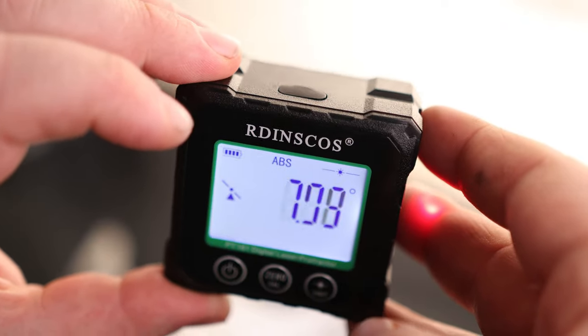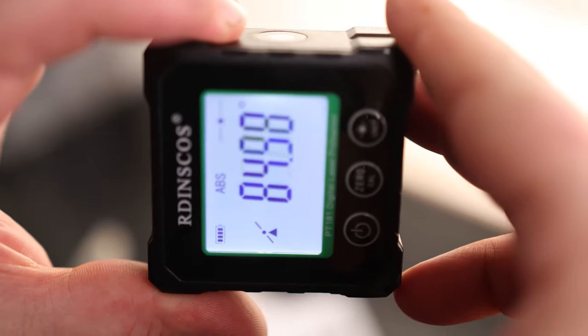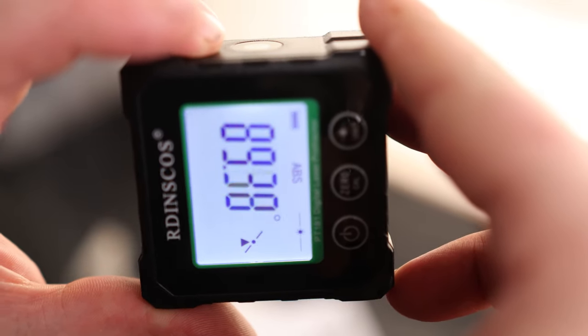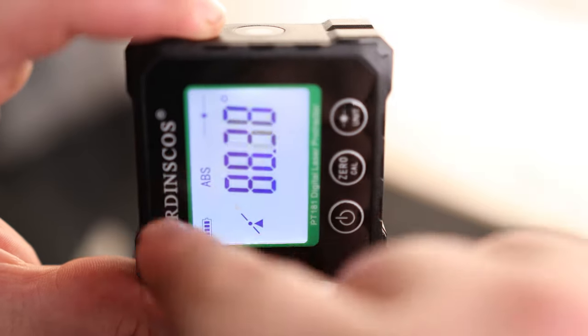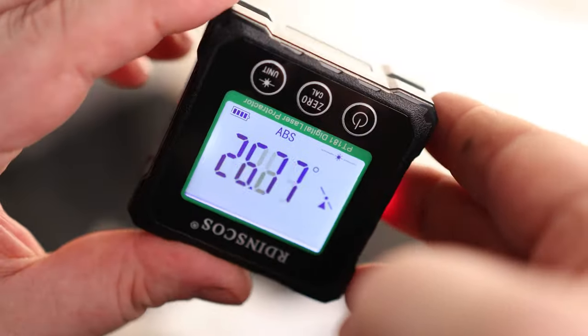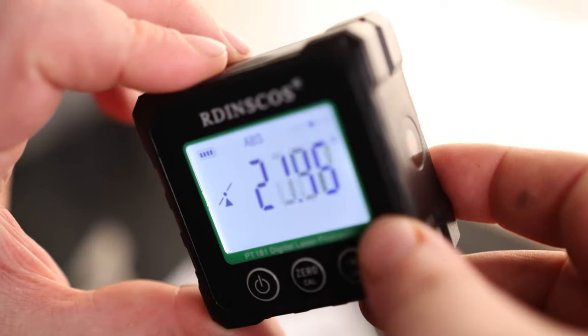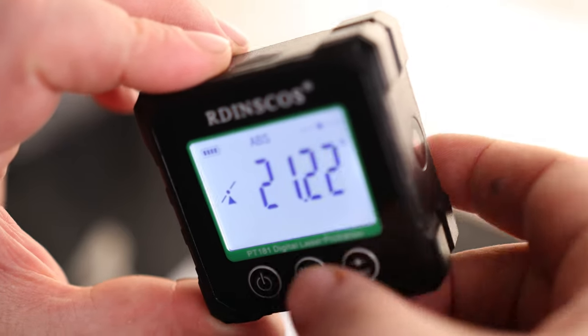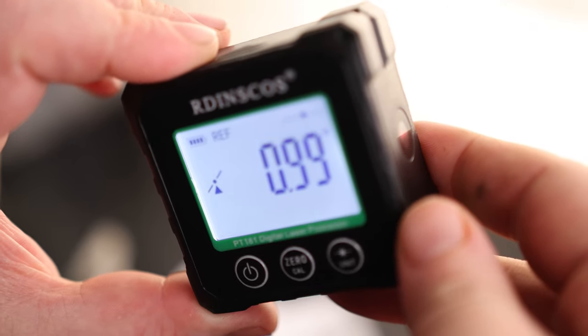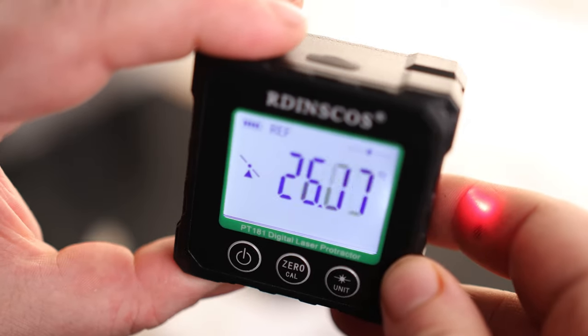Let's go back to absolute and reference. So right now we're at absolute, which means that if I turn this 90 degrees — right about there — we are now reading absolute. It actually goes from the top to the bottom as I rotate it, so I can still read it even if I've got it at a weird angle. But let's say I just want to do a reference — so for example, if I want it at 22 degrees, I can do reference and that basically zeroes it, and then I'll be able to see what kind of degree off from that I can get.